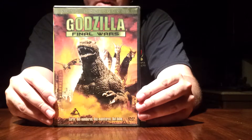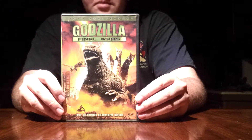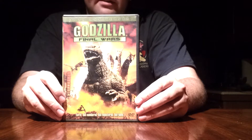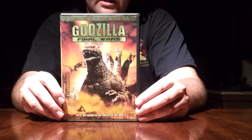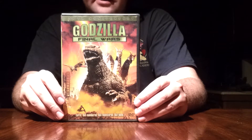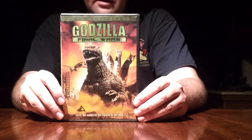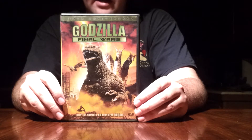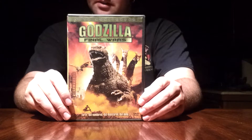A lot of people kind of were disappointed with Final Wars. It's not all what we thought it would be, but I still like it for what it is. It still is a good movie and it does end the Godzilla series well. Just like every other Godzilla fan, we're hoping Toho's going to pull through and make another Godzilla movie for us. But we're just going to have to wait and see how Legendary Pictures does next year with their new Godzilla. So hopefully it's good — I'm praying.